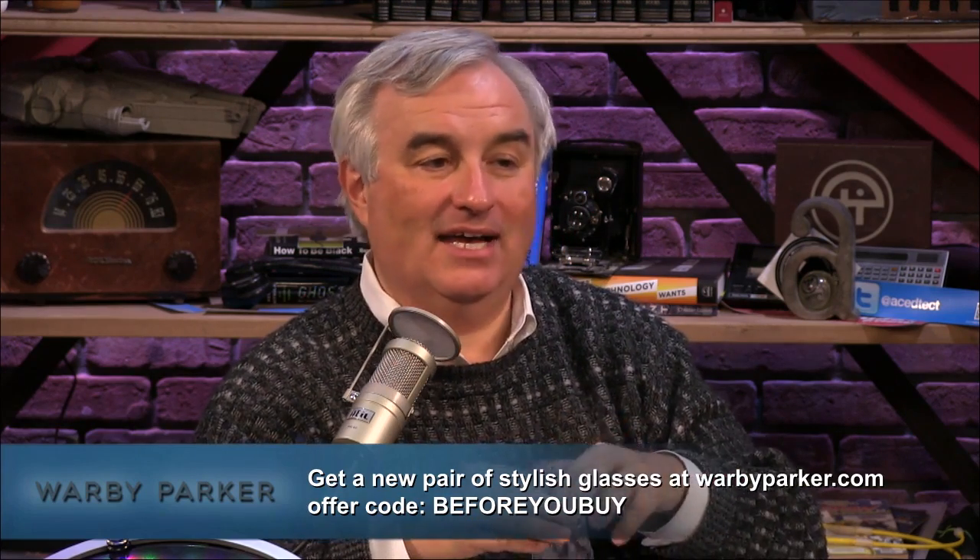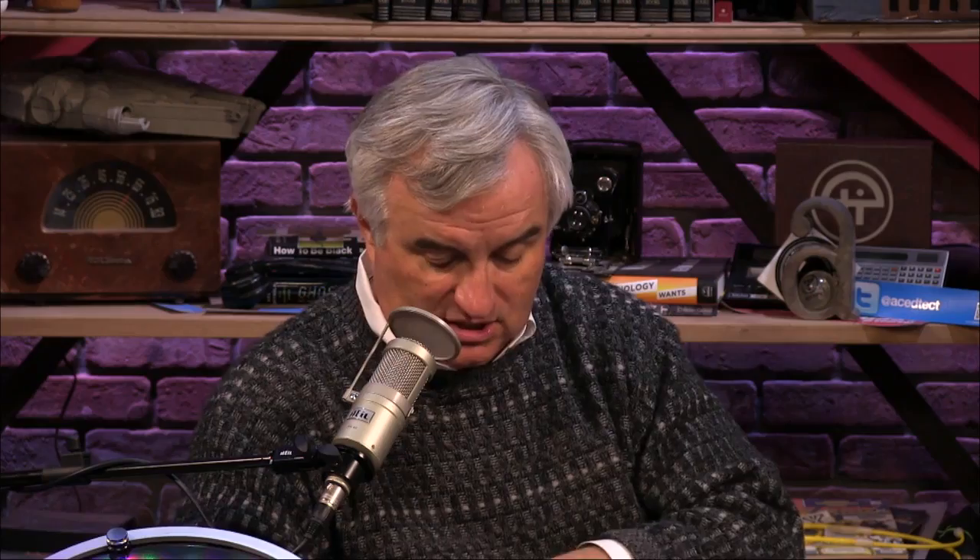The host realizes he got Shannon's box of Warby Parker glasses, which explains why they didn't look good on him. Shannon has her Warby Parker prescription sunglasses in the car and loves them — great polarized sunglasses. The host settles on a classic pair that looks good on him and will give Shannon's box back to her. Use the offer code 'before you buy' at WarbyParker.com.